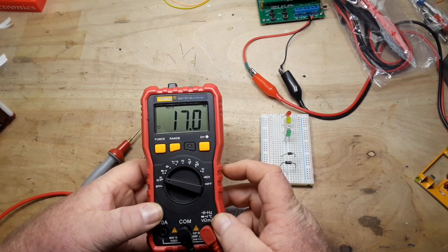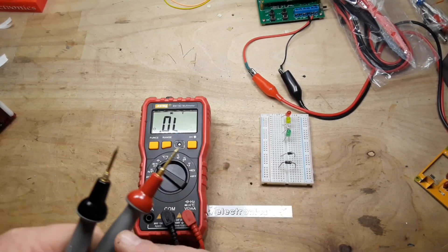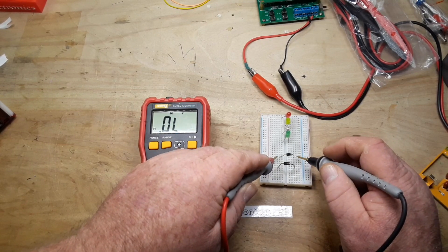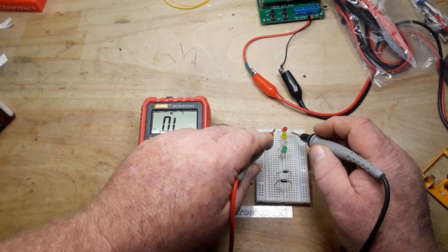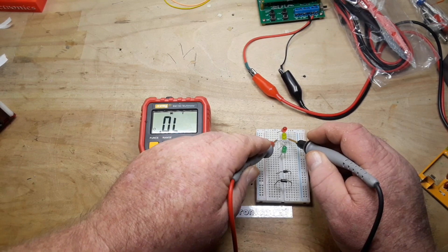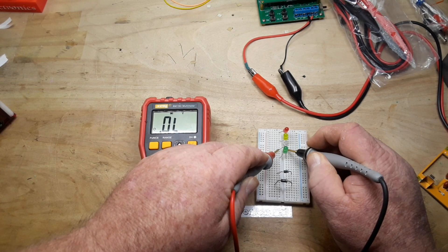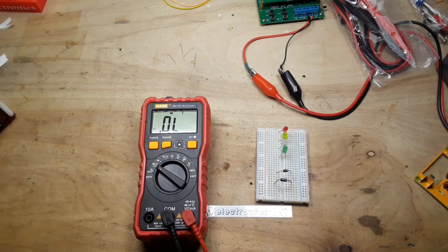Let's check diodes — diode check function. Here's a standard silicon junction diode: right about 0.6, which is what we'd expect. This is a Schottky, should be around 0.2: 1.89. Let's start with a red LED, should get about 1.8: 1.75 and the LED is lit. Yellow: 1.8 and it's lit. This is a blue — can't read it. And finally a green which is lit, but it's not giving us the forward voltage.